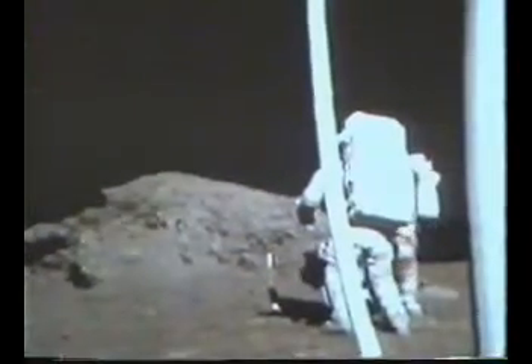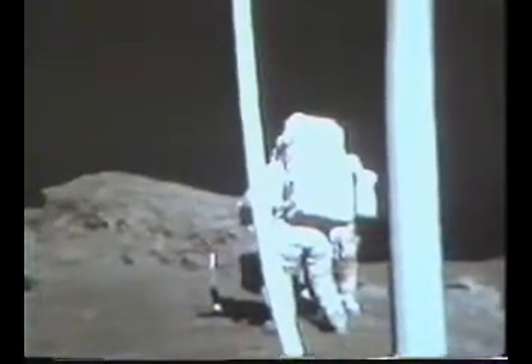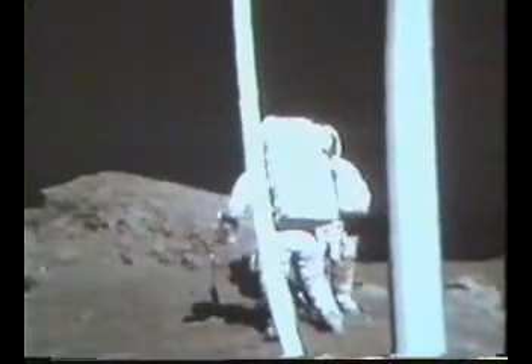I'm going up to max here for just a minute or two. Copy that. Okay, let me hit some more. Ready? Yeah, go ahead.